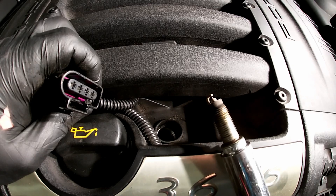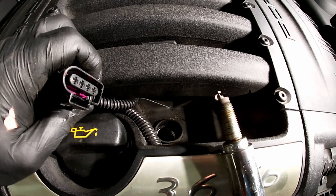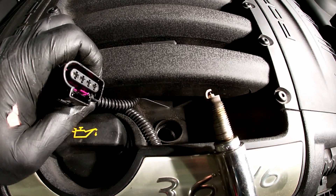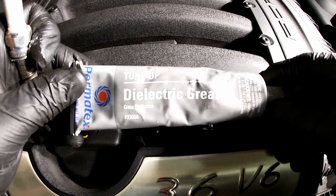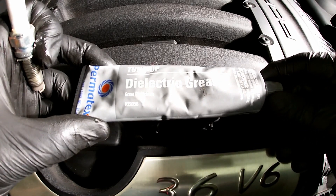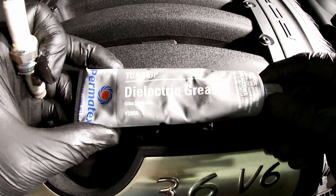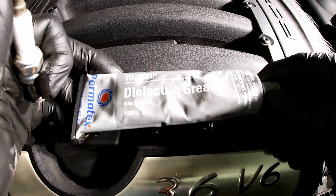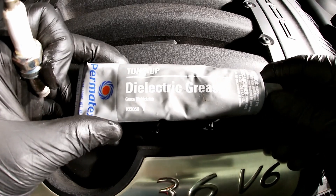We can check how this is burning and it's looking pretty good, nice and clean. These have probably been in for about five or six thousand miles. Before I put the spark plugs back in, I always put a little dielectric grease on the plug itself and also into the coil. Not only does it help as a lubricant to get it back in there, it also keeps any moisture from getting in and possibly causing arcing.